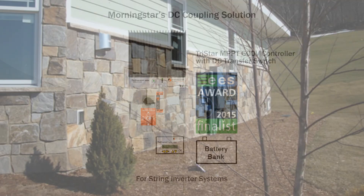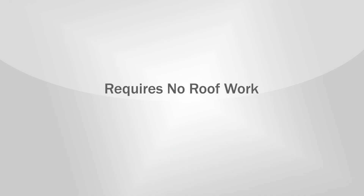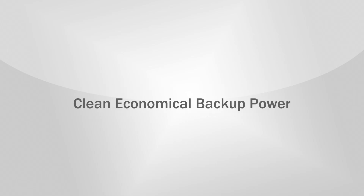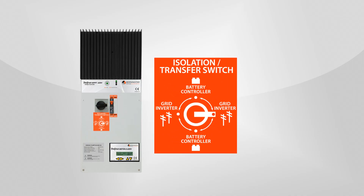These added components can be installed outside, in the garage, or in the basement. Your trusted PV installer can complete the installation. We'll show you how this works, starting with the solar charge controller that has an installed DC transfer switch.